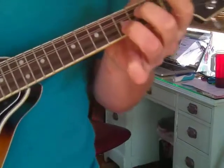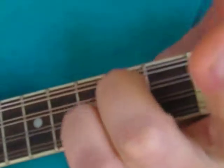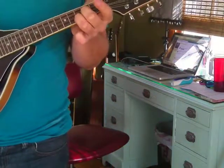Then I figured out C, which is exactly the same shape, just one string towards the ceiling. So you've got G and C — same shape.